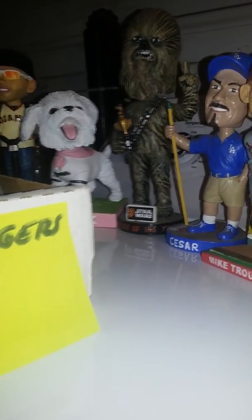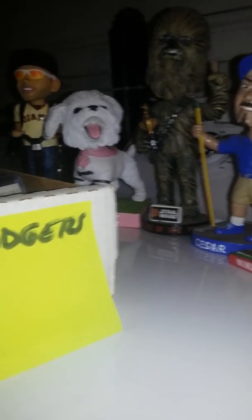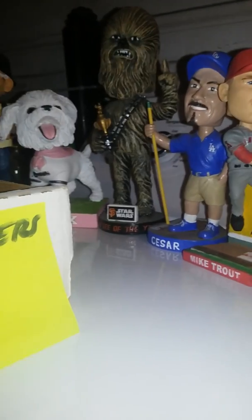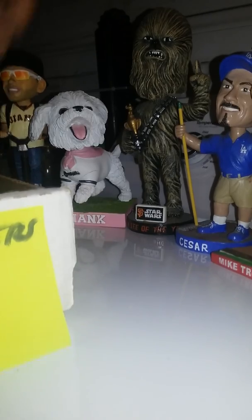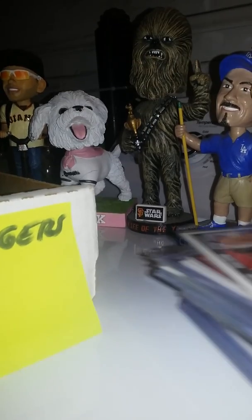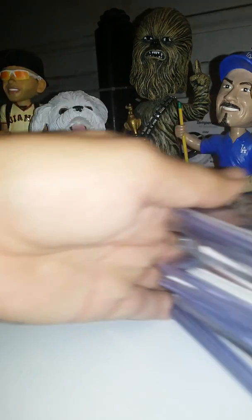Hey, fallopian tubers, this is Cesar Carvajal. I'm gonna show you guys what's inside one of my Dodgers boxes. I've been going through all my boxes, separating all my players. There's been a lot of movement — I've moved a lot of my Dodger players into Dodger boxes, so there's been a lot of separation going on.